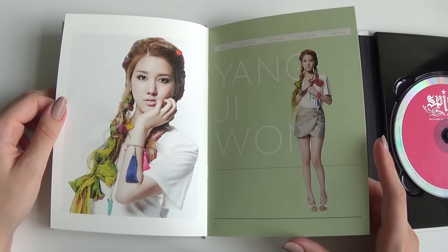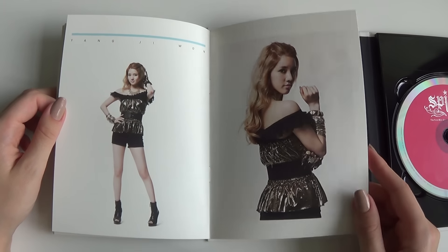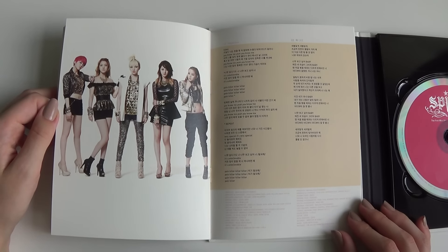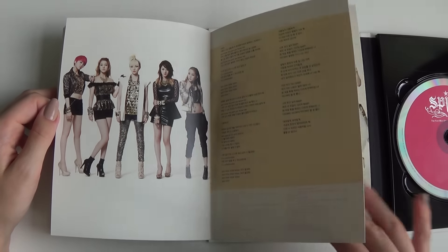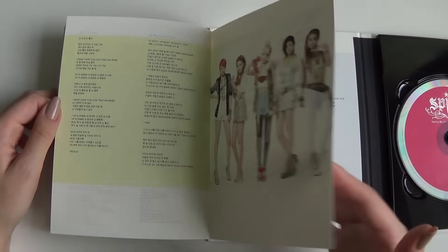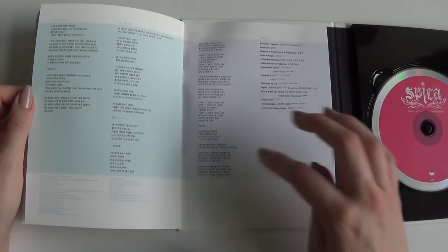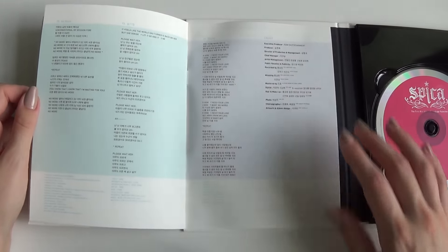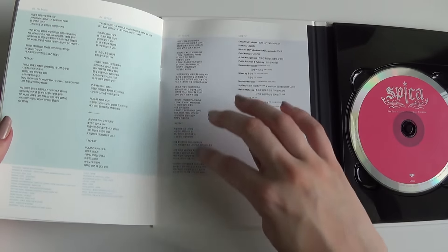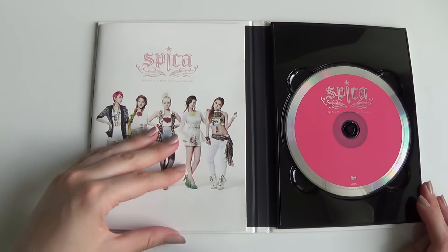Here we go. It's a bit bubbly — just like the Yorish album, it's a bit bubbly when it comes to pulling. Quite a few pages.